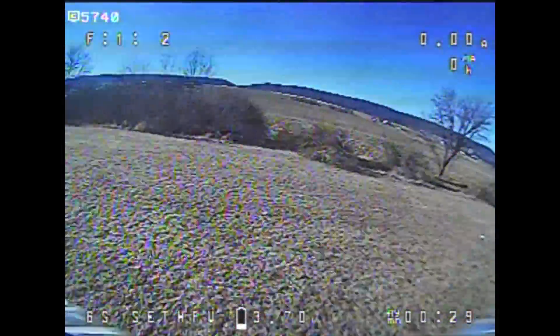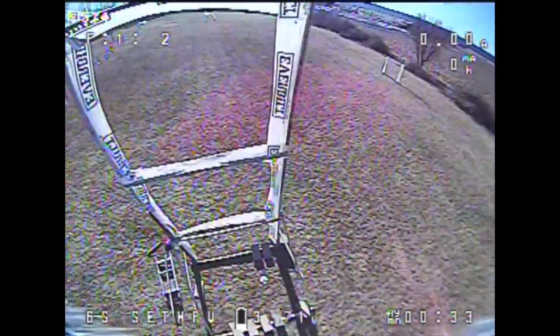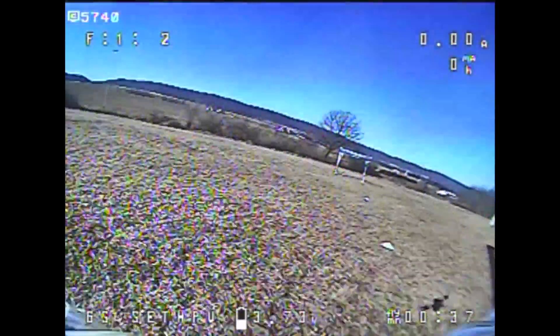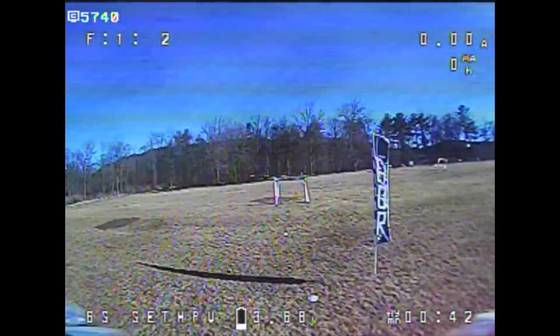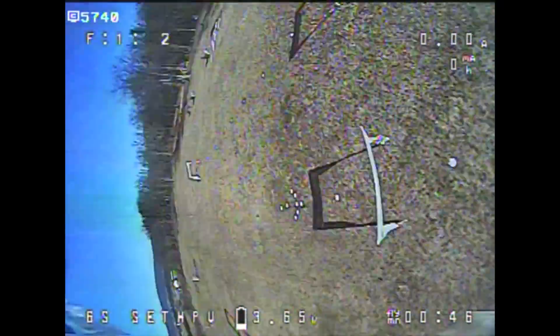Then I hit a branch, destroyed a prop since it was cold, and ejected a battery. And just to prove that it's not me going against the camera with the lighting conditions, here is footage from the Micro Predator. You can see just how much better the dynamic range is on the Predator - I can actually see stuff without it being completely blown out. This is the same time of day filming, so it's not like I was putting it against the camera.